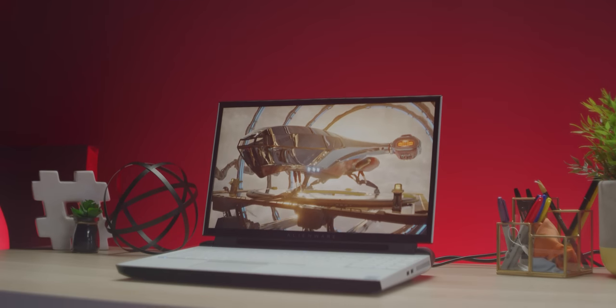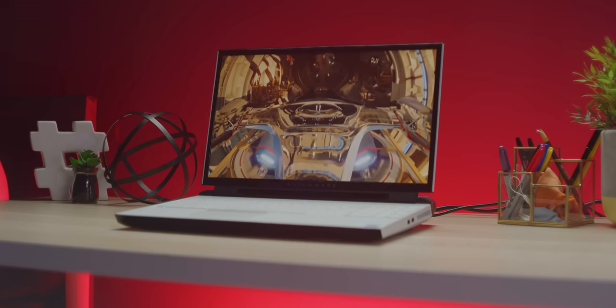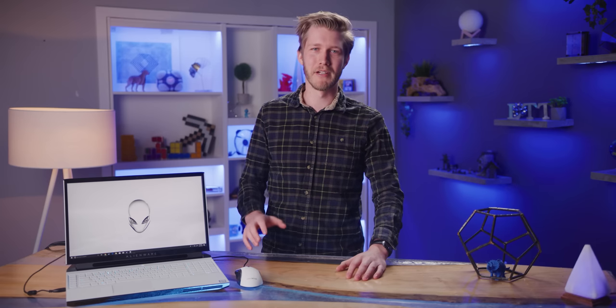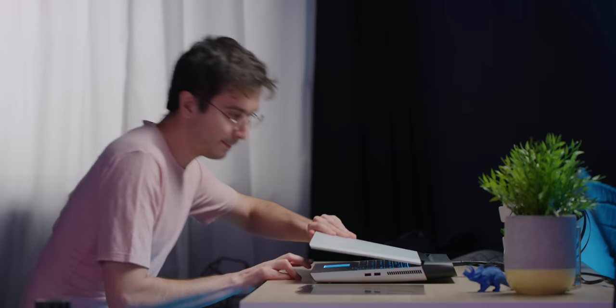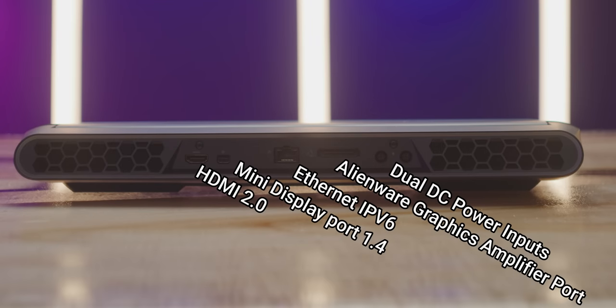With our model coming in at $4,500, the Alienware Area 51M is one serious piece of kit, and it feels like it too. The magnesium chassis has to be one of the most rigid I've ever felt — there's absolutely no flex — and opening the screen just feels so good. It also has a strong assortment of I/O with the highlights being Thunderbolt 3, multiple display outs, and my personal favorite, a 2.5 gigabit ethernet port.